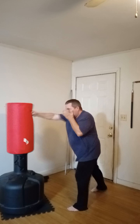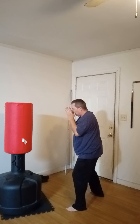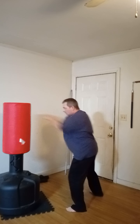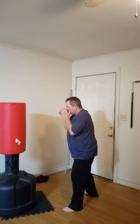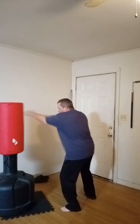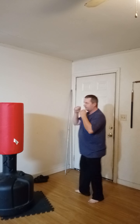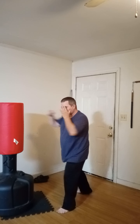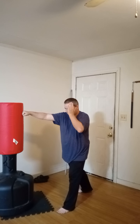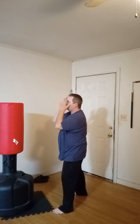One, two, three, four, five, six, seven, eight, nine, ten. One trick I like to do to help make sure you keep your hands up: when I come back, I'll go ahead and put my thumb behind my ear. That way I know that hand's up and guarding me. I won't do it while I'm fighting, but while I'm practicing I make sure my hands are never down.